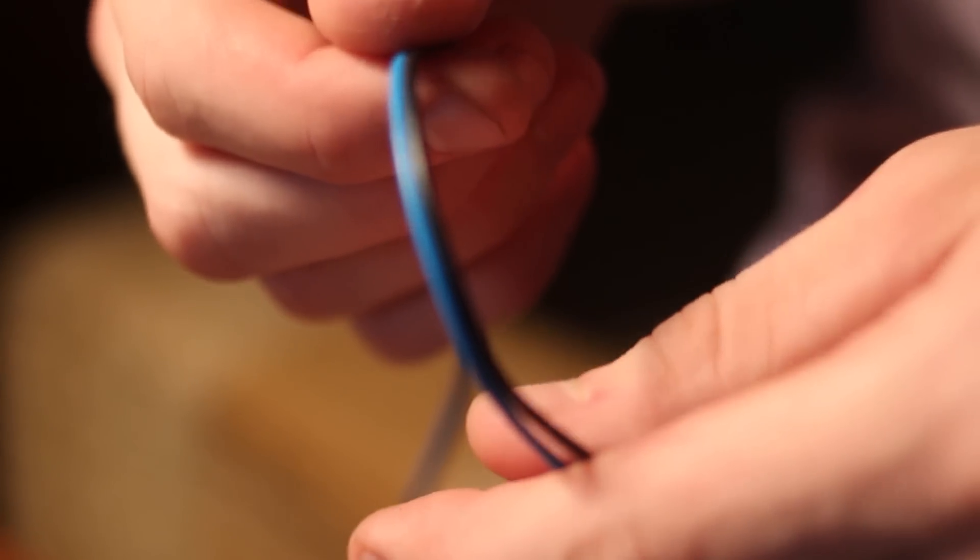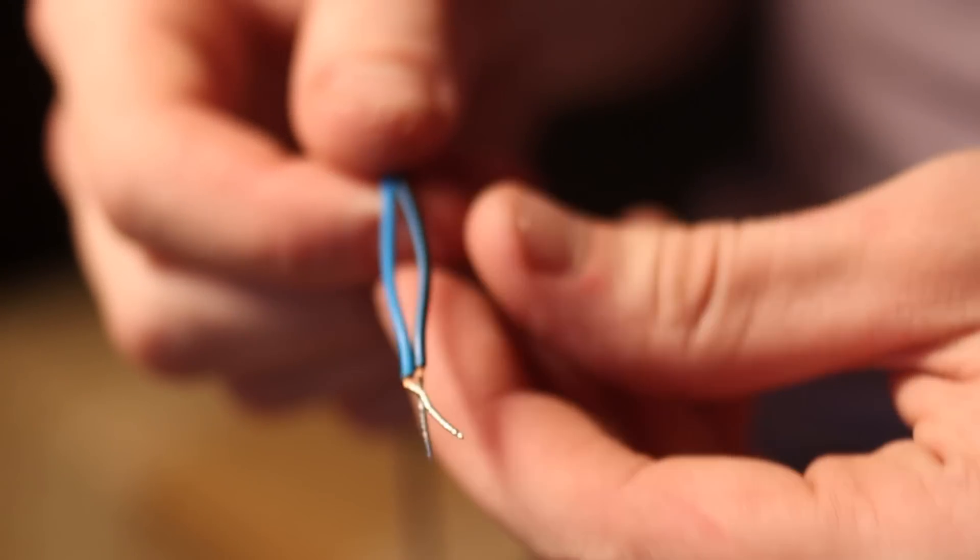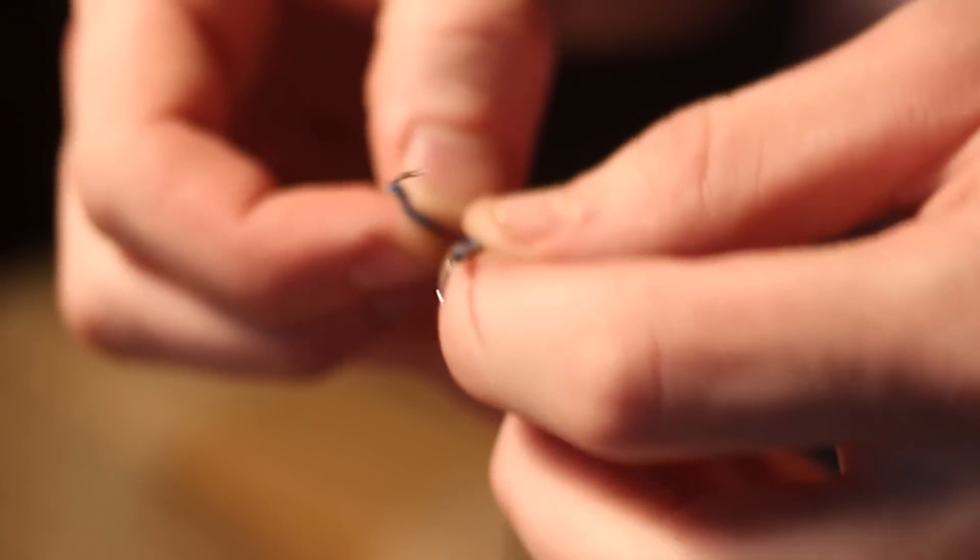Now in most cases the polarity is already labeled for you on speaker wires. The speaker wires in my downstairs basement theater are color-coded where the positive is red and the negative is black. In this case right here they actually have a bronze finish on one lead and a nickel finish on the other, so you can tell the difference there too.